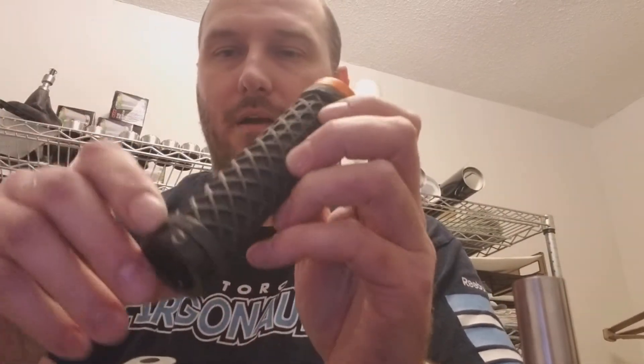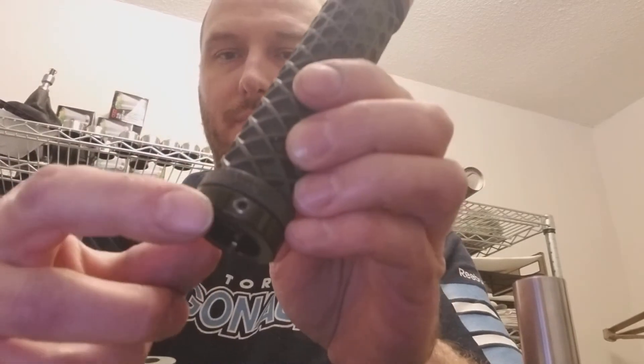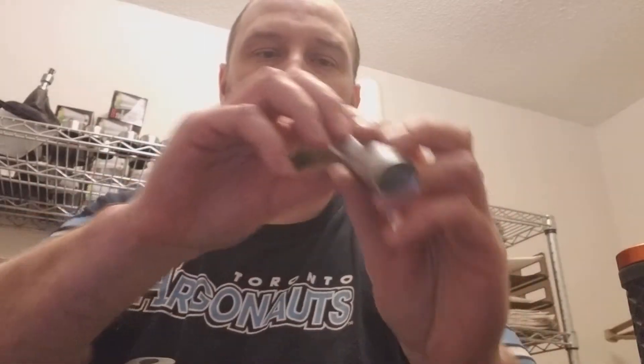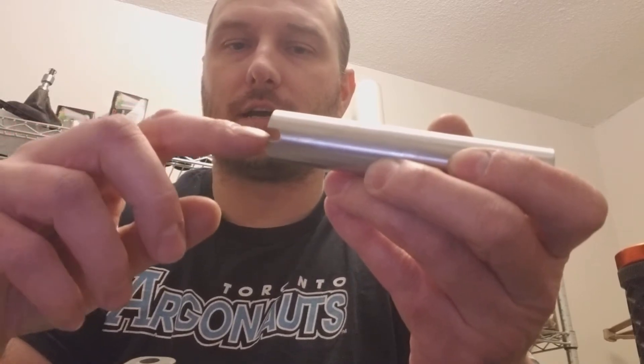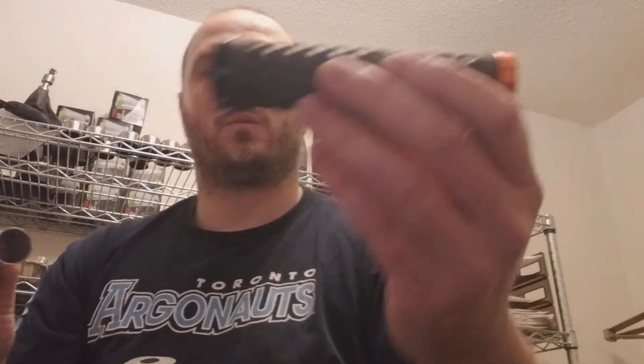On the bike grip on the back one there's a set screw. That set screw tightens it to the handle. On this little sleeve there is a notch that I cut out for that little set screw to go down into.